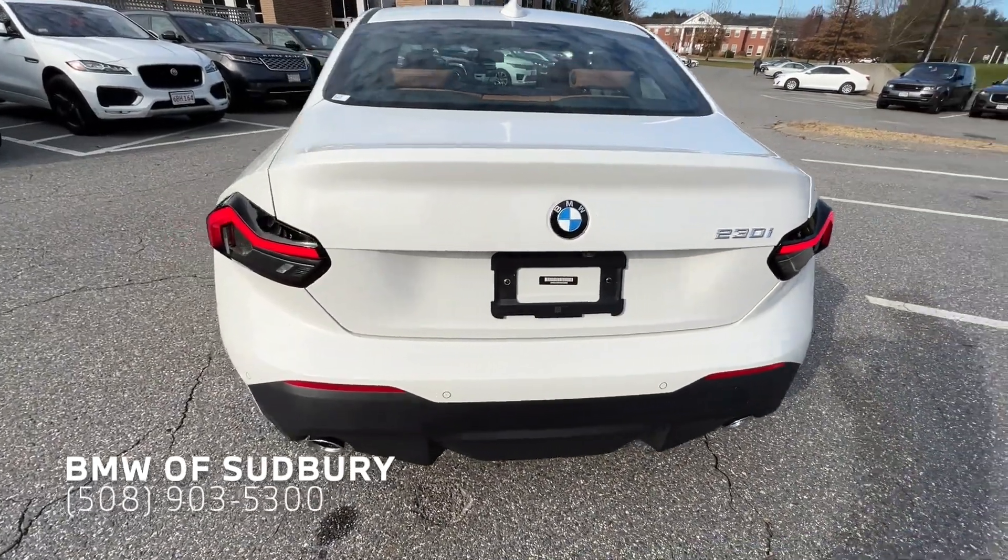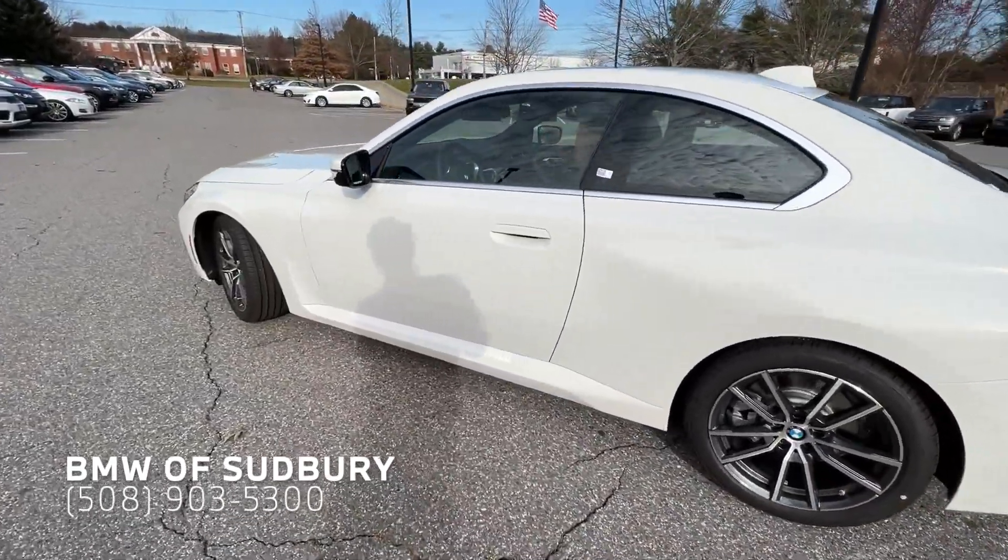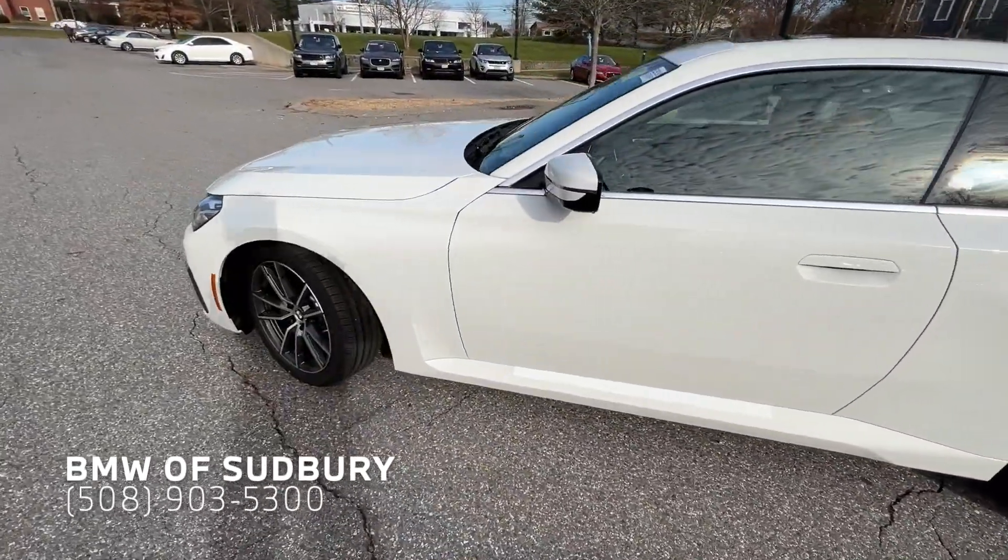So the first batch of 230i Coupes coming out for a little while will all be rear-wheel drive, and the M240 is all-wheel drive, X-Drive.